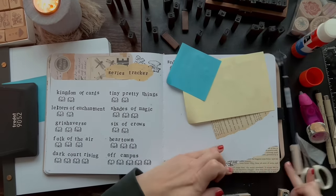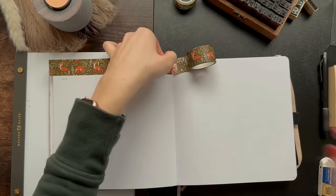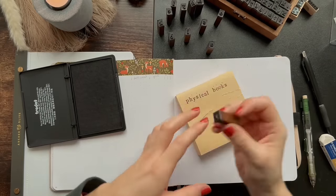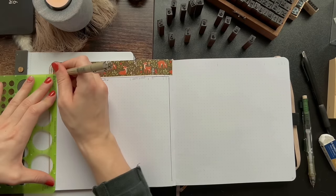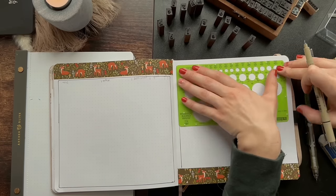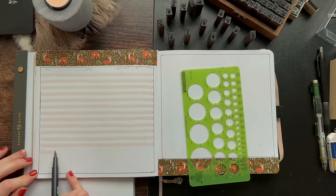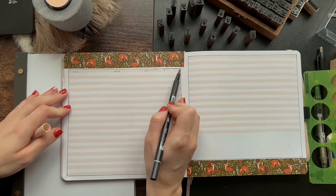The next page is the physical books read spread. I wanted to keep track of the physical books I read for my goal this year — specifically any books I read physically that I owned prior to 2024, not books I bought and read this year because those don't count. Here I'm inputting the title, the author, the dates I read the book, the genre, and whether I kept or unhauled the book after finishing it. Hopefully there are some that I do end up getting rid of by the end of the year.